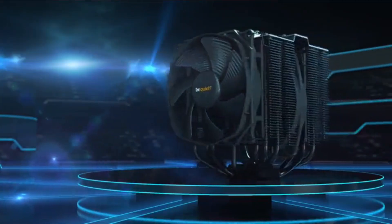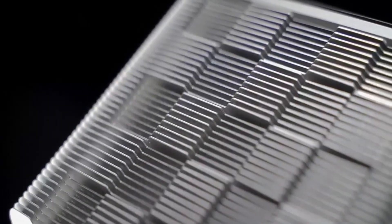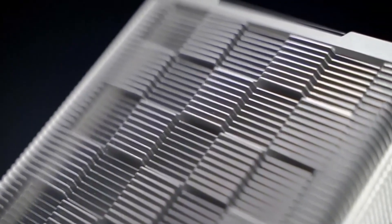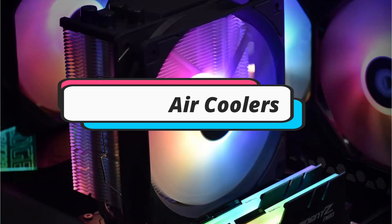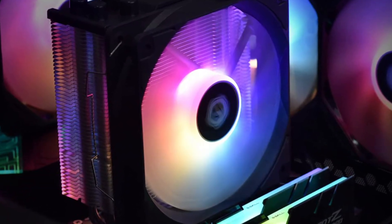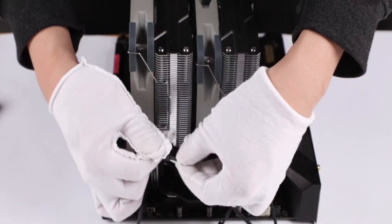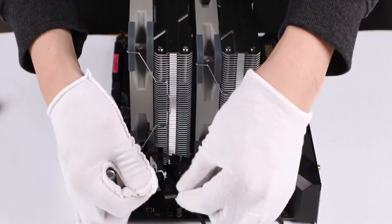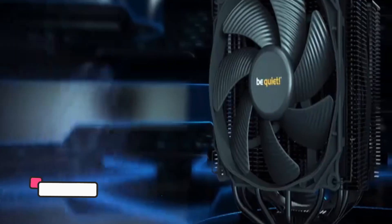Hey guys, if you are looking for the best CPU air coolers for your PC build, you chose the right video. Today we are going to review the top 5 best CPU air coolers for your PC build. After spending 2 weeks on research, we made this list based on our personal preference and based on features, quality, prices, customer reviews, and durability. We also made this list for every type of customer. So let's get started.